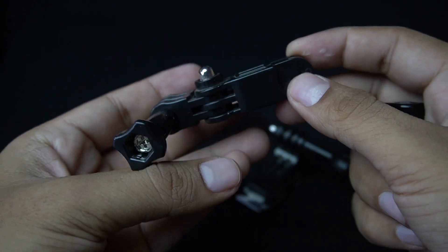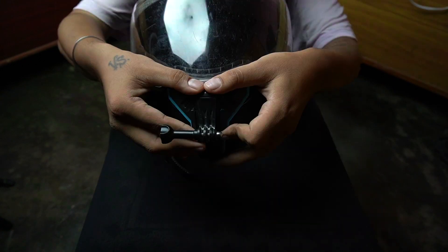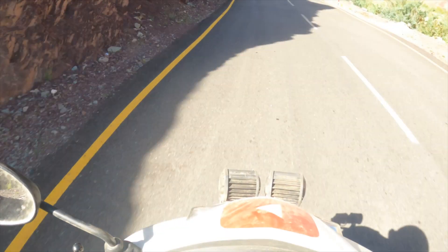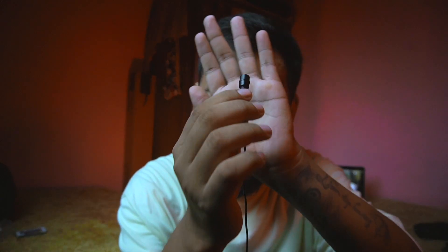These mounts are easily available in the market. With the help of these mounts you can set your GoPro and adjust your camera angles accordingly. This is really very important — without the right mount you might destroy your travel footage because the angle is bad.